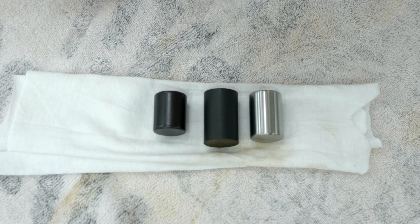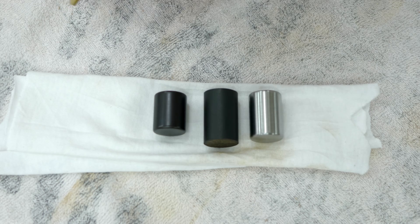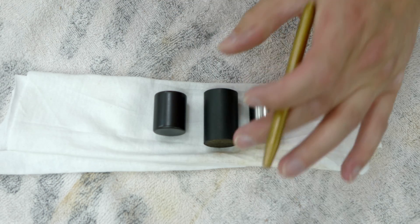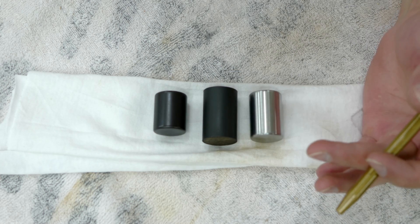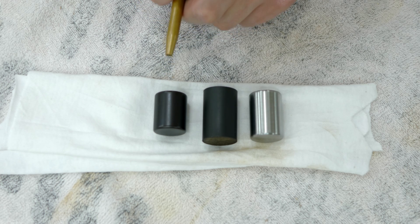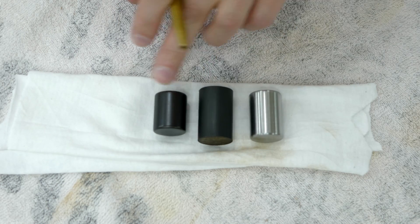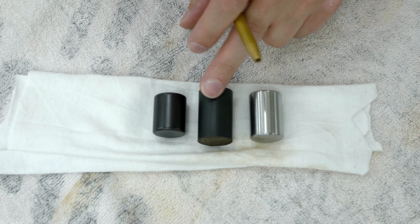Before I show you how to achieve the black oxide finish, here's a close-up before and after. This is all 1018 steel — nothing special. This chunk was just cut off at the bandsaw, cleaned, and the finish applied. This one was turned in the lathe and polished with 320 grit Scotch-Brite. As you can notice, this one's more matte than this one, purely because this is just raw bar stock.